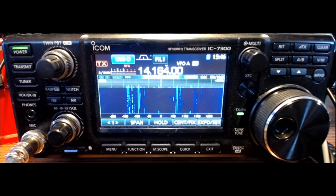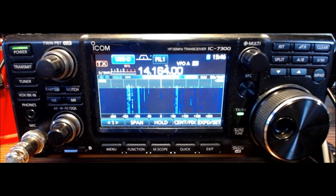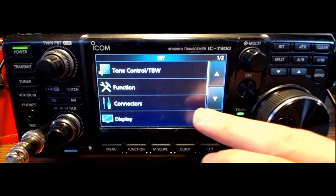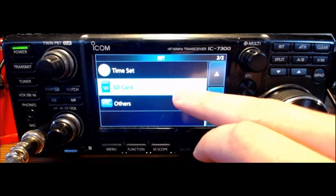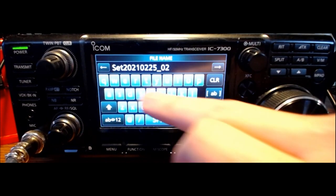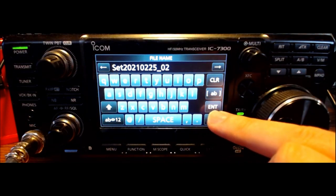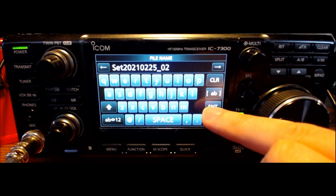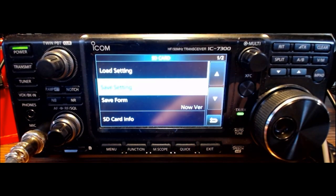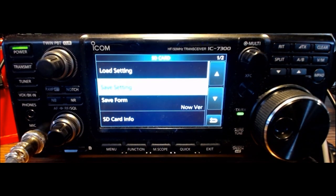ICOM 7300 firmware upgrade — step one is to make a backup. It's almost always the first step. Go into menu, choose set. Push the down arrow to get to SD card on page two. Press that, then save setting, then new file, and it gives you a filename with today's date and a file number. Press enter, save the file, yes — and it's completed. There's not a lot of settings on my radio so it won't take very long. And that is how we do the backup.